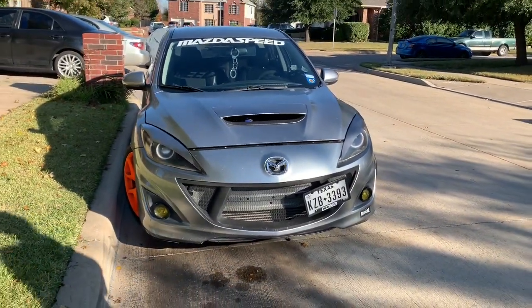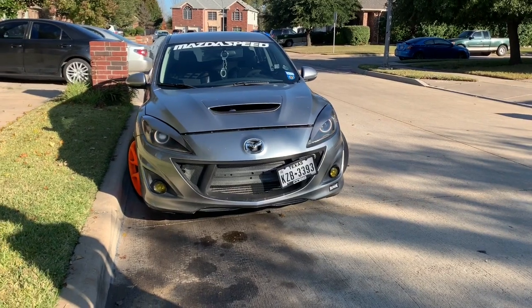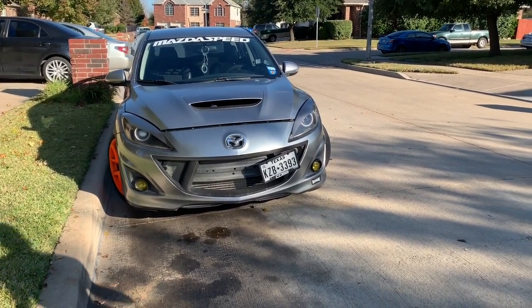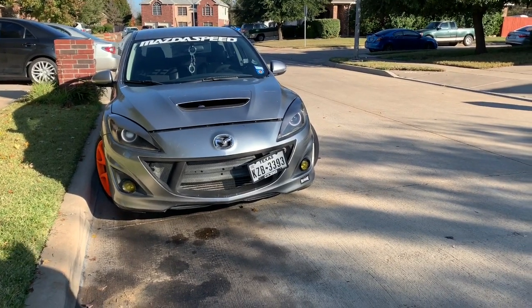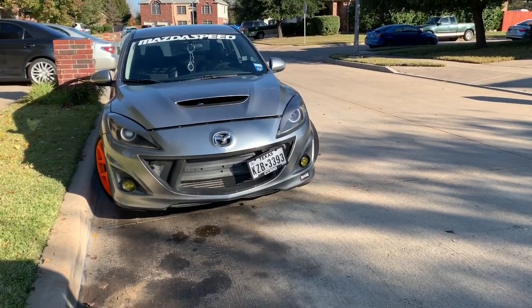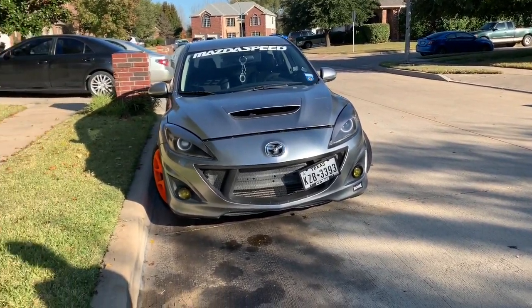Hell yeah dude, that looks sick! That looks mean, bro. It looks a lot meaner, that's for sure. Definitely those headlights make it pop. You just need to do that clear coat restoration though. Yeah, you can see how it looks after - I'll do mine first, then I can use the kit on yours. I have the kit in my car right now.